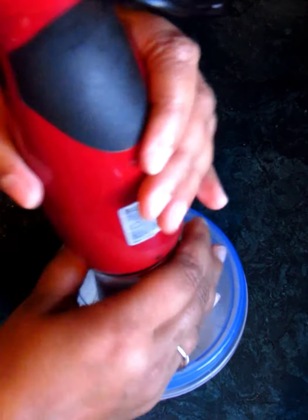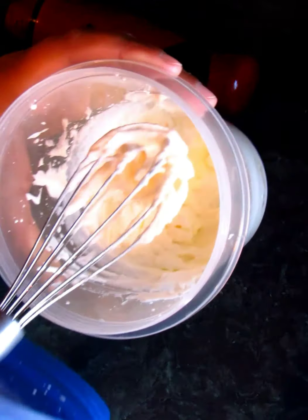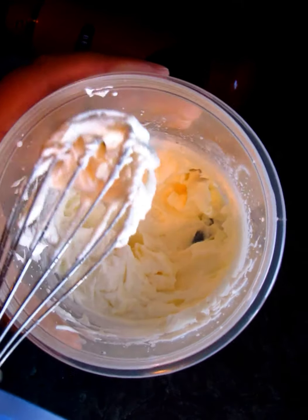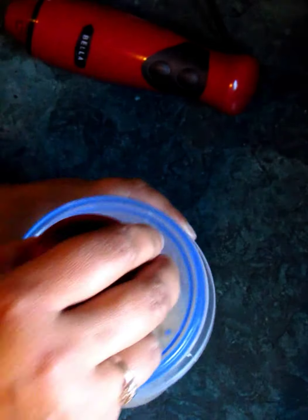All right, let's have a look. We're starting to get a little bit of a cottage cheese-like texture, but I still don't see the separation, so we're not there yet. We're gonna keep going.